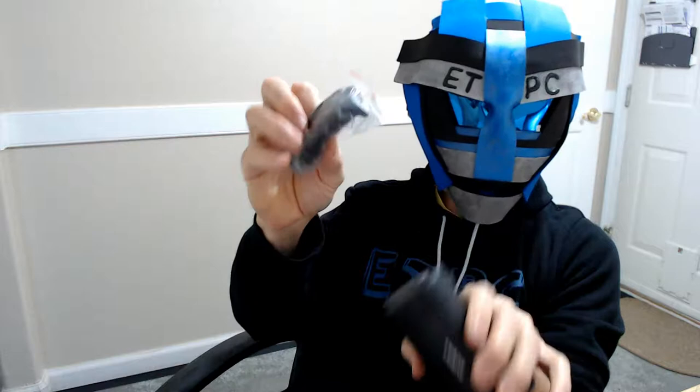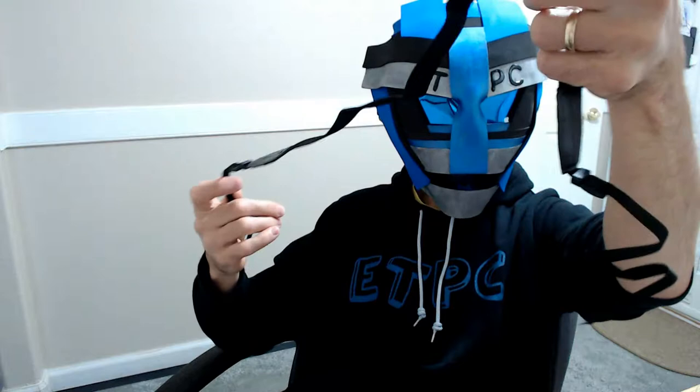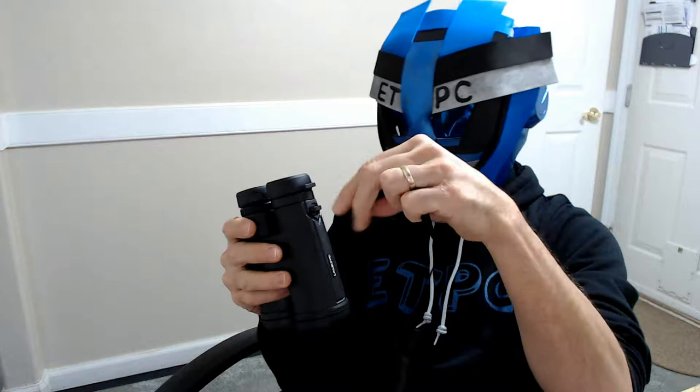Here we go with the binoculars themselves. There's also a little bag here — I believe this is another strap for the binoculars. Let me open this little bag and see if we can attach that.